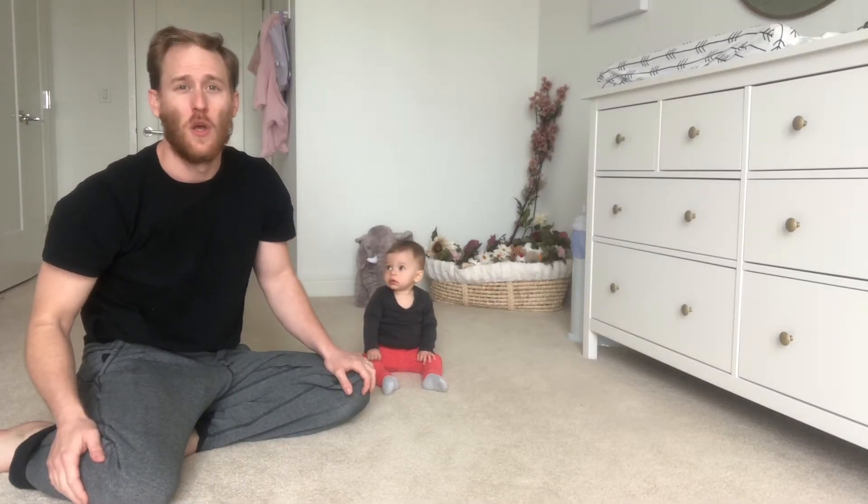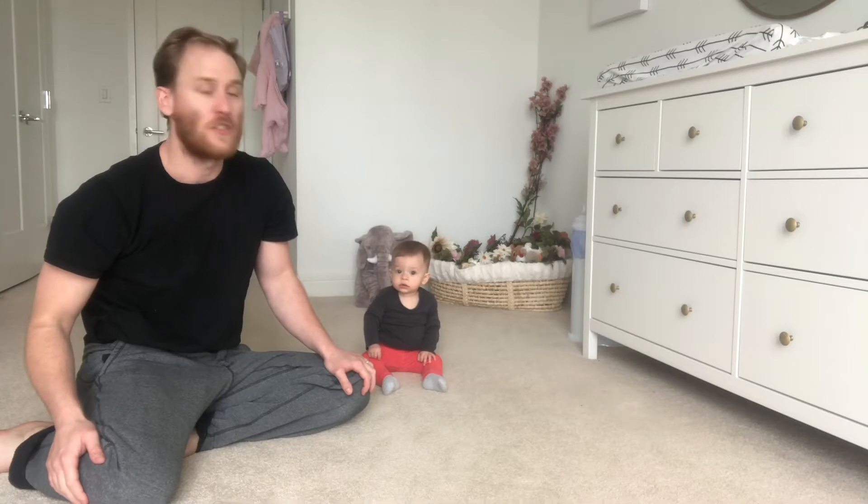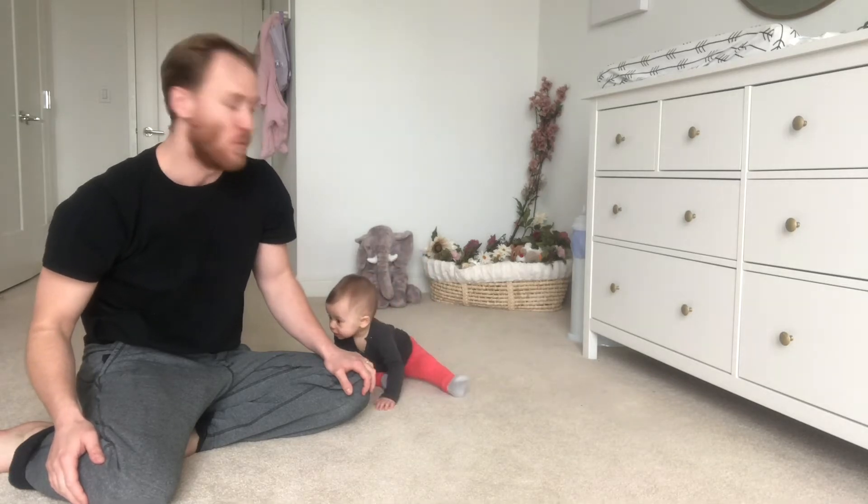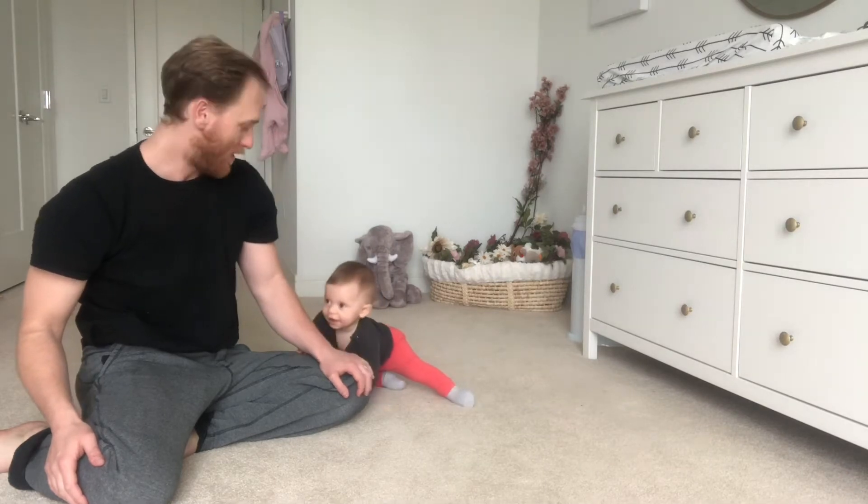Hey everybody, it's Monday. Layla and I are gonna put you through a challenging push-up workout. It's also going to require a towel because we're really gonna put some pressure on your upper body today.